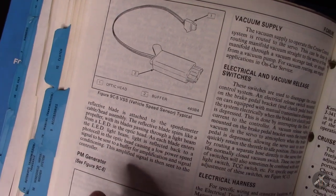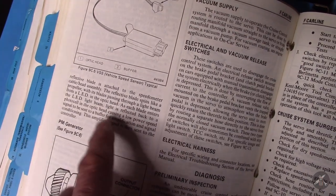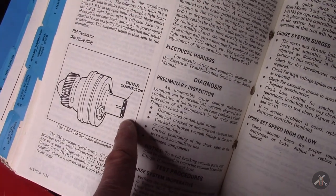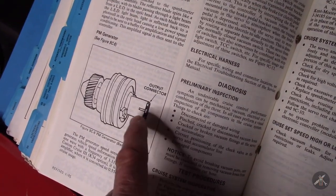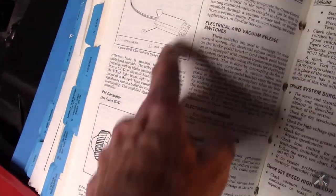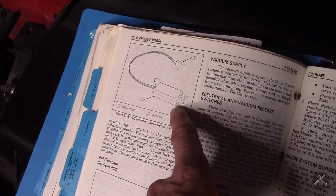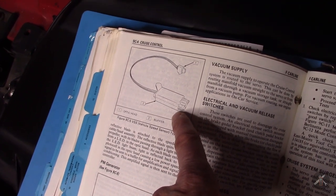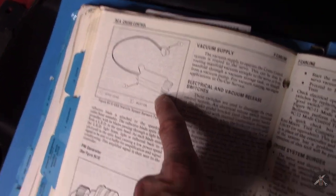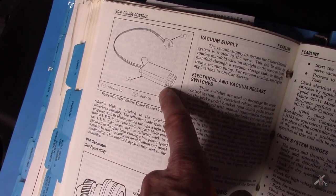The speed sensor is up in the head — there's an optical pickup that reads off the speedometer cable. The Berlinetta has a gear going straight to an electronic sensor, and later all cars went to some kind of direct electronic. But you need this speed signal. In my car it's in the cluster and it feeds both the ECM and the cruise control, because the ECM needs to know how fast you're going to engage the converter clutch and other systems.